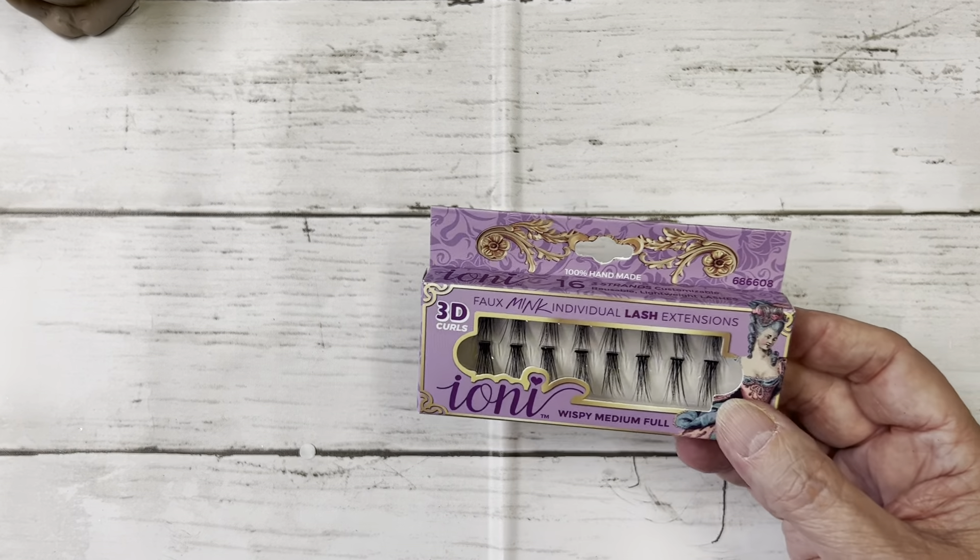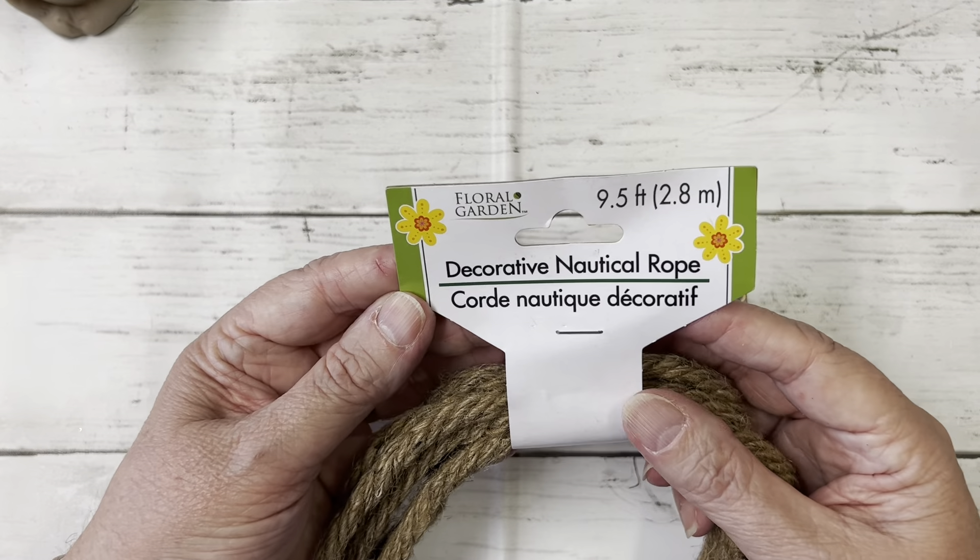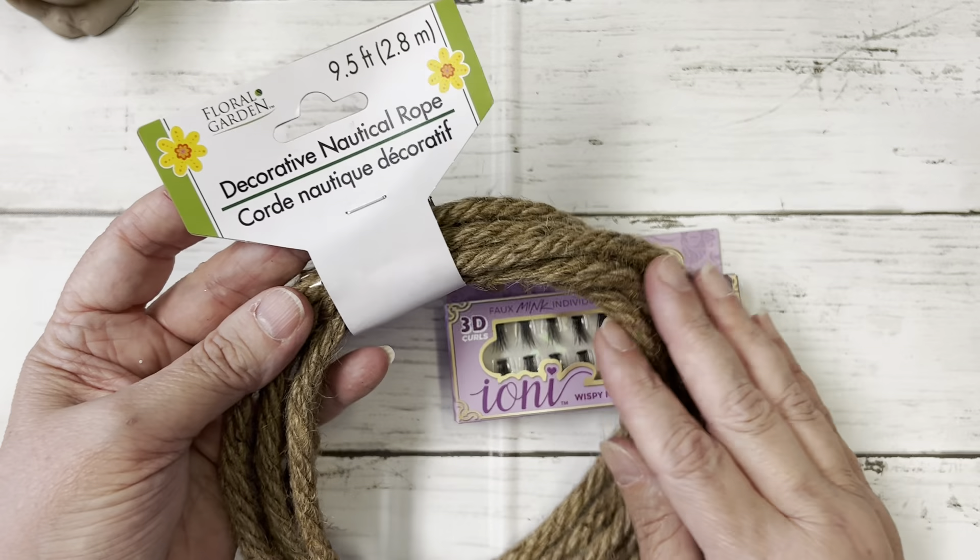And I found some supplies I used on some crafty projects. And then I found some nautical rope — only found this one color; it had a lighter color and I didn't pick that up.